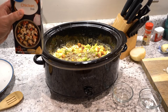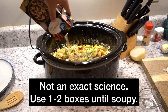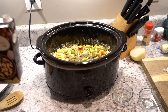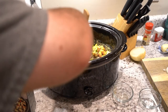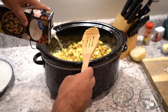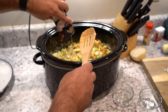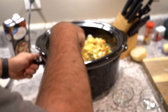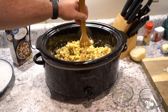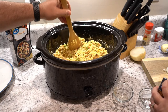Now we'll put in our 32-ounce box of generic chicken broth. I poured about two-thirds of it in — let's check that. I'm going to mix this up. Oh yeah, there's definitely nothing I hate worse than dry dressing. It needs more. Okay, we'll put some more in there.